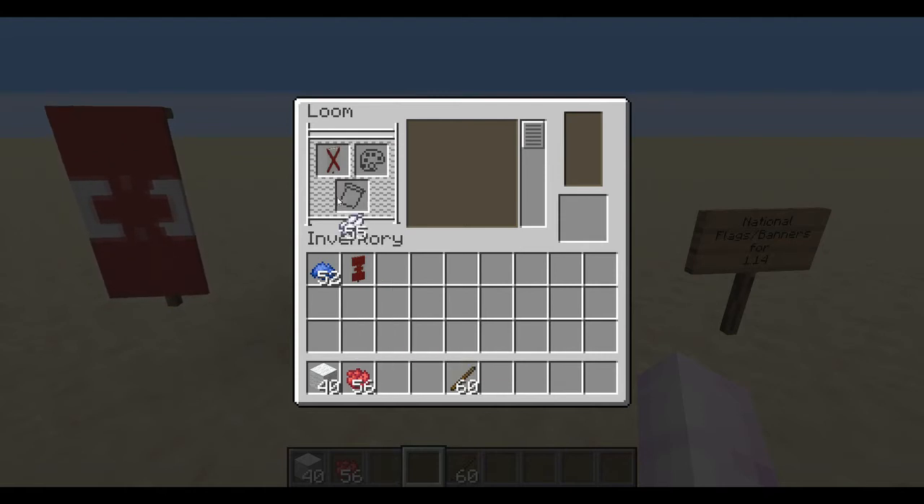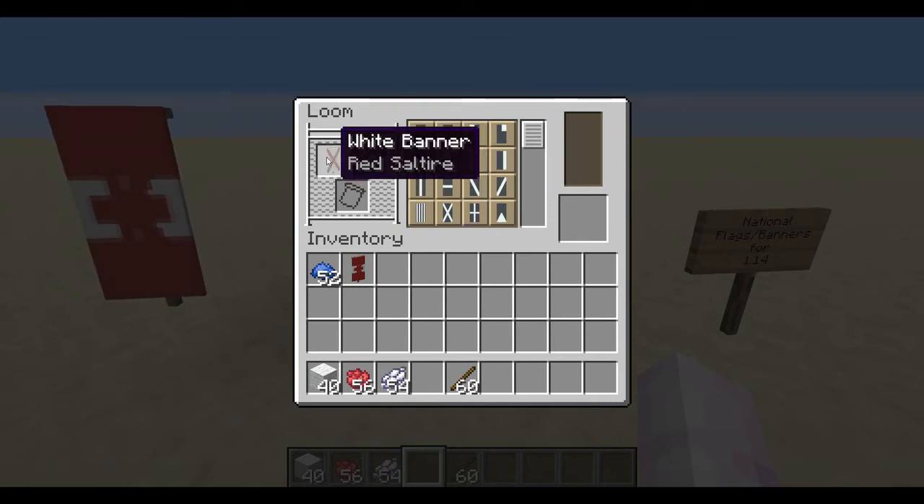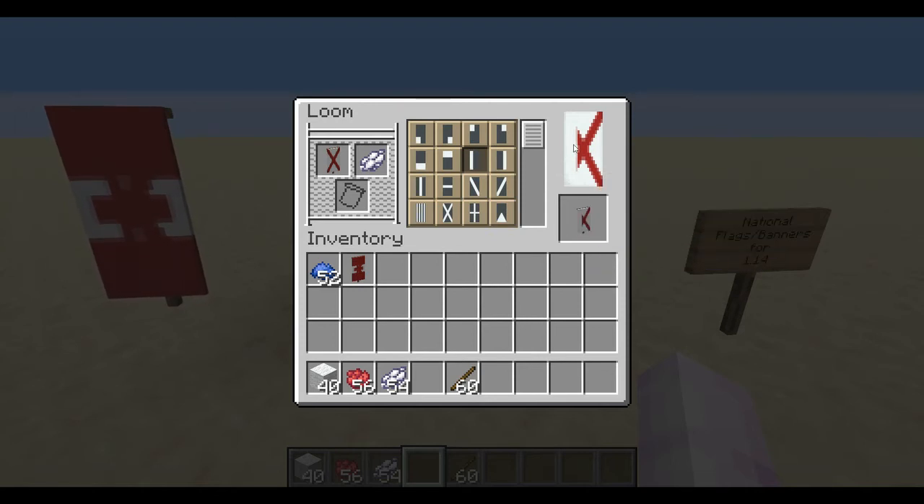Next, you're going to want a spot of white dye to white out the area that forms the bottom part of the maple leaf. You can see that starting to make the first part of the maple leaf right there.